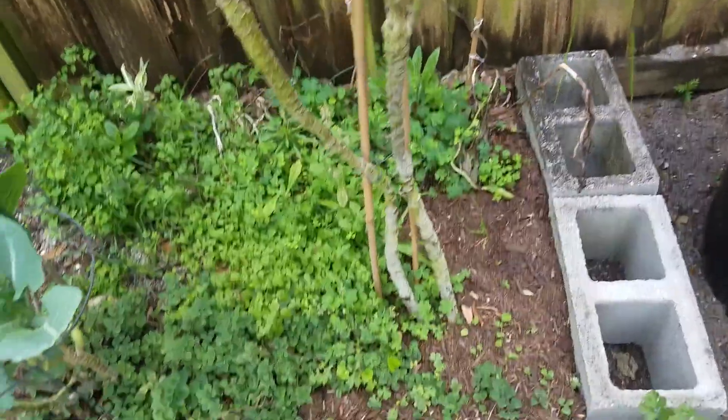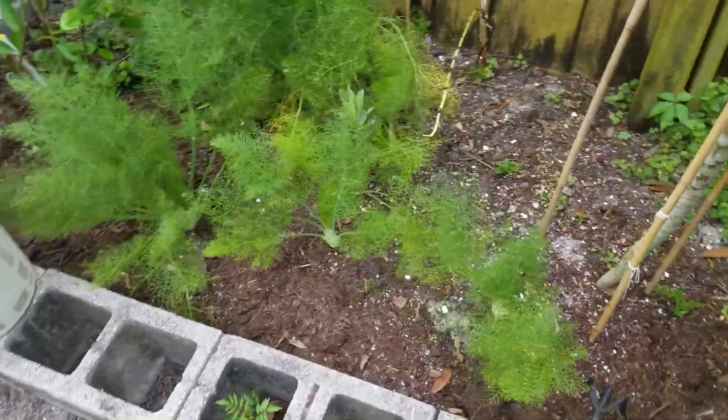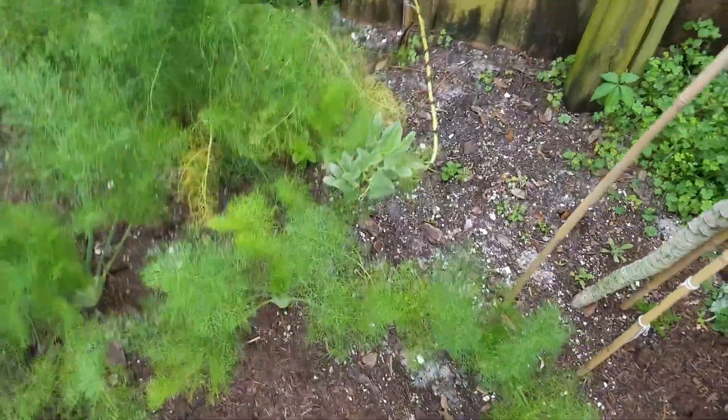Planted some flowers — they didn't do too good; they did for a little bit. There's one here still. I'm leaving them in the ground because I heard that they amend the ground for the other plants.